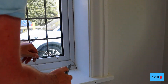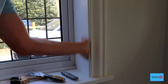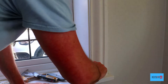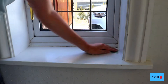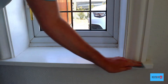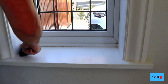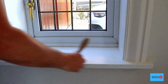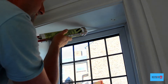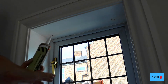I keep it nice and simple — I just do a section at a time. Now we can give the windowsill a sand, give it a dust off, and then we're ready to re-caulk it. All I'm doing now is replacing the caulking that I dug out.